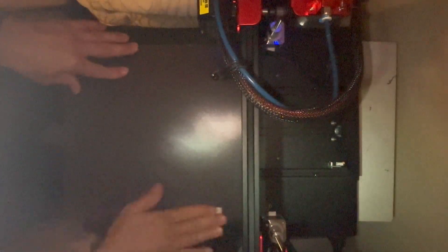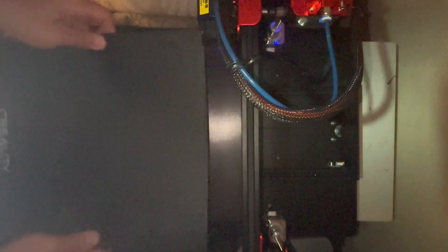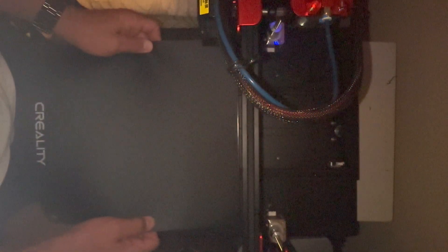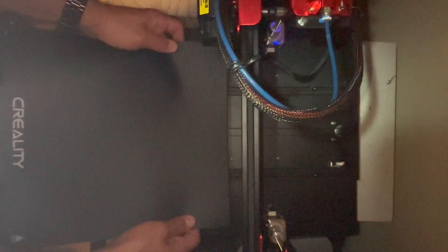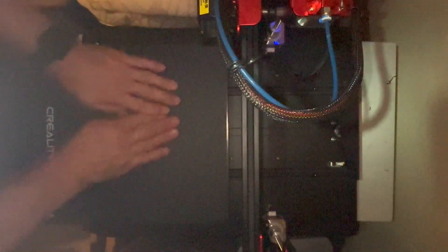The top of the mat doesn't really matter since it's magnetic — I'm just cleaning it because I had an extra alcohol pad open. Now you can place your magnetic top mat down. It's very sticky, which is great, and the magnets are strong. It doesn't have to be perfectly aligned when you put it down because as long as your print doesn't go to the edge, you should be fine.